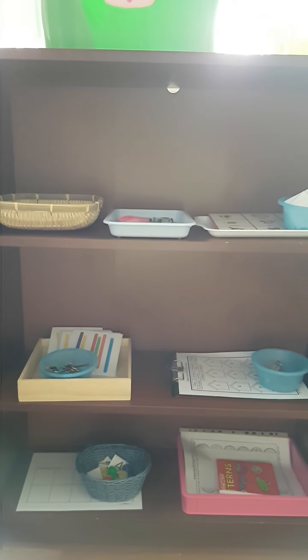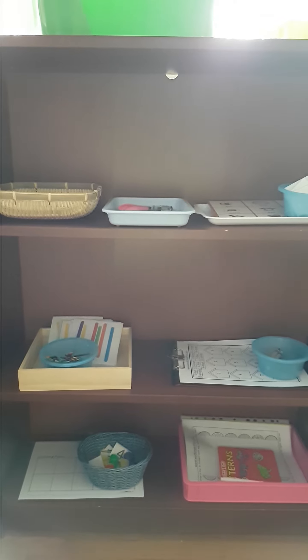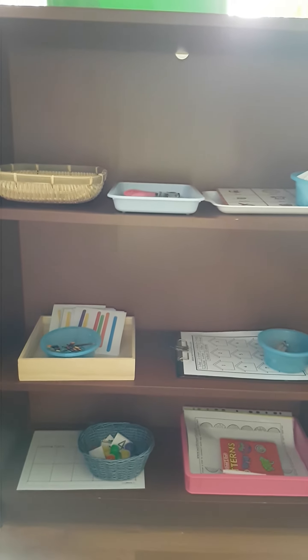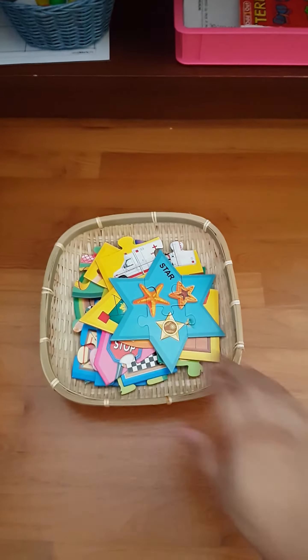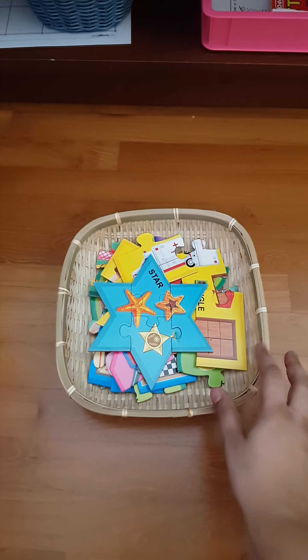Hey guys, welcome to my channel! This is a Montessori-inspired shelf, and here are the activities we are going to do next week. First is a shape puzzle — that zigzag shape puzzle — with shapes like star, rectangle, square, and so on.